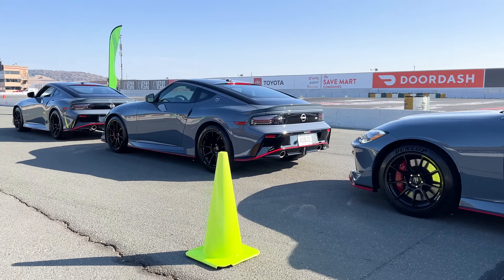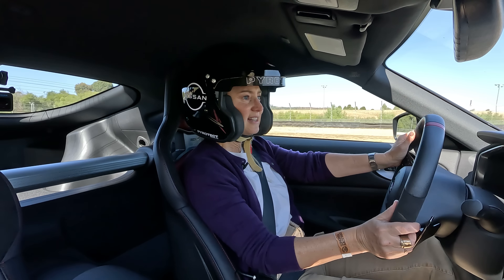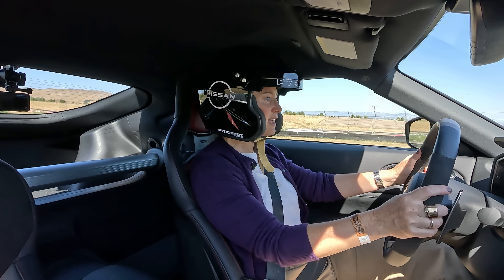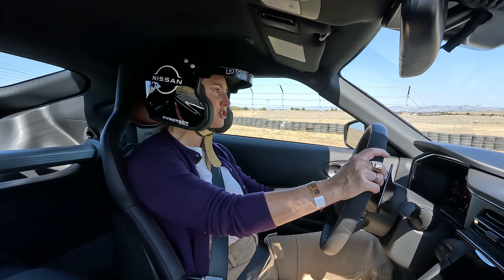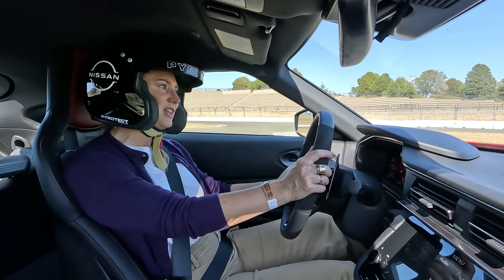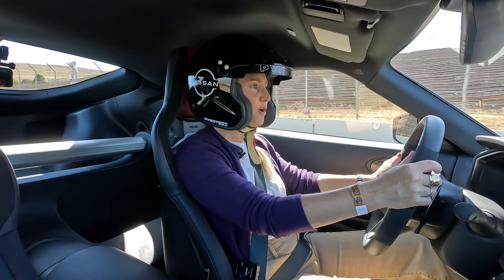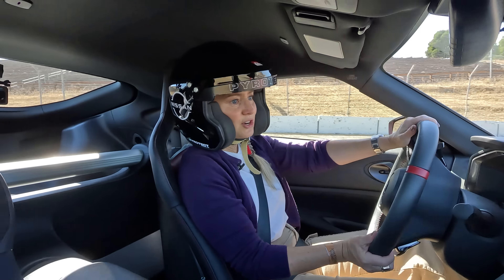Nissan gave me a chance to drive the Z NISMO right after the Z Performance on track to better demonstrate the differences. Out of the gate, the first thing I feel is how much difference the tires make. The added aero is also keeping the car really, really planted to the track. The shifts in Sport Plus are much quicker — they're also a bit of an event, so you can definitely feel when they're happening. Third gear is long and lovely, and you can do a lot of things in third gear.